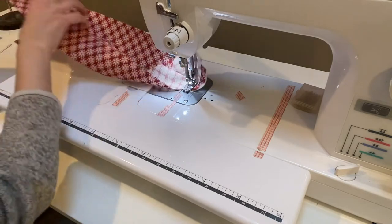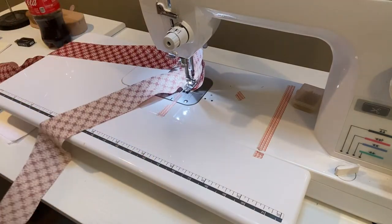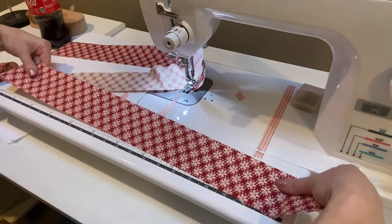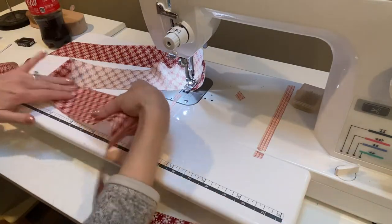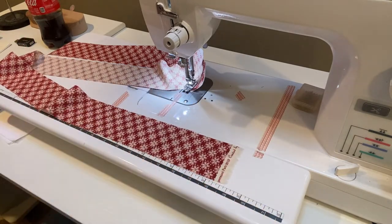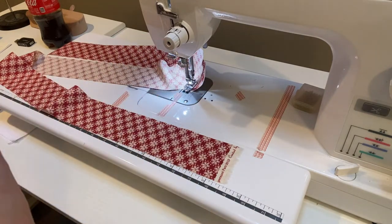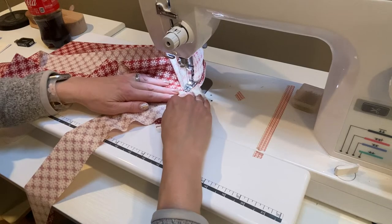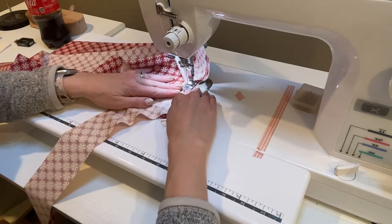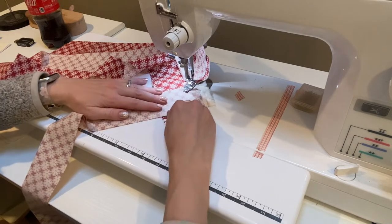I'm going to use this one and flip it over. Here's the bottom edge - I'm flipping it over so that it is right side up. We're taking another one and we're going to do this again. This way I can chain sew it without having to worry about stopping and starting.